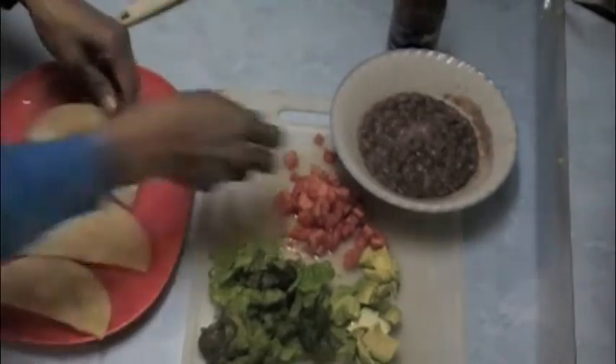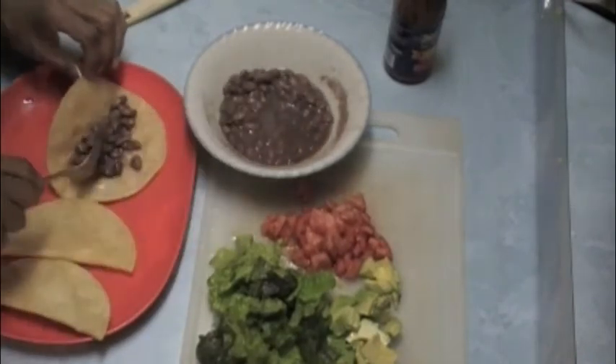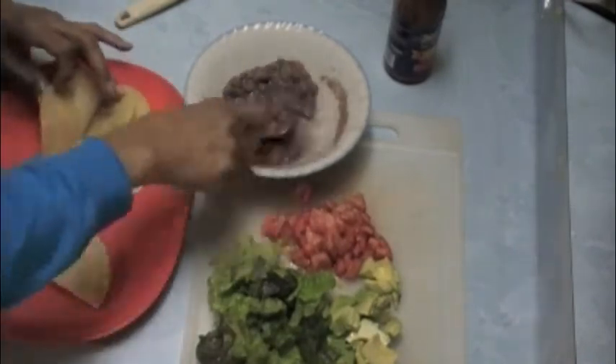I should have poured off the liquid from the beans to keep the tortillas from being soggy, but I'm doing my best to keep most of the liquid out.